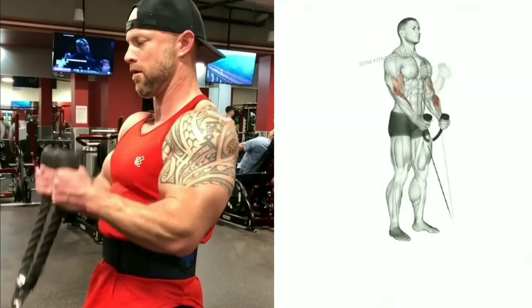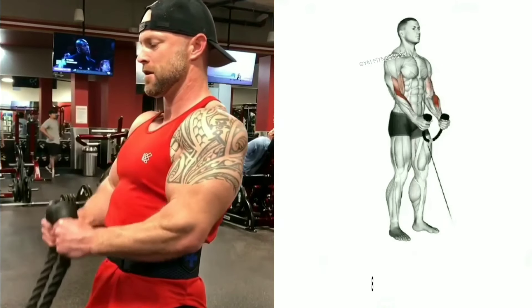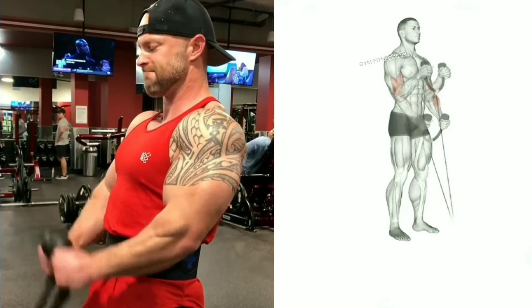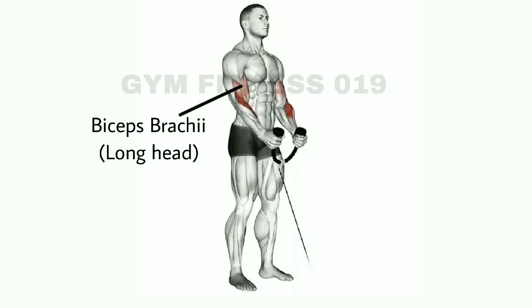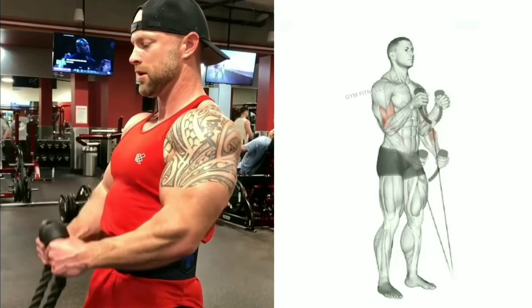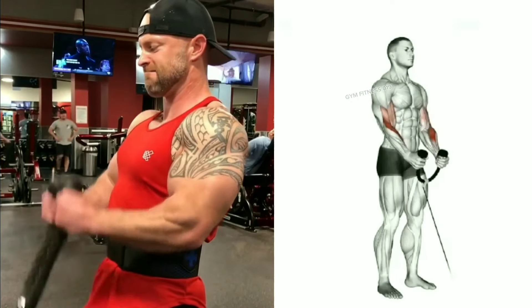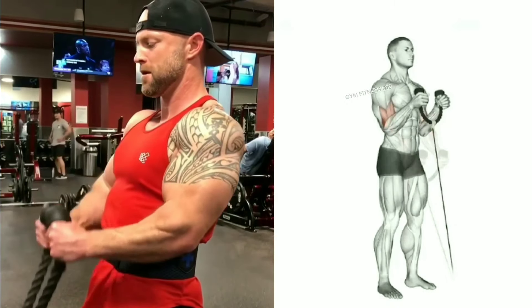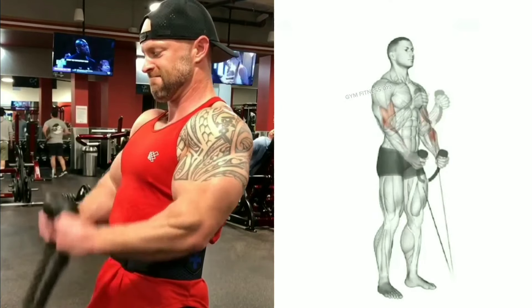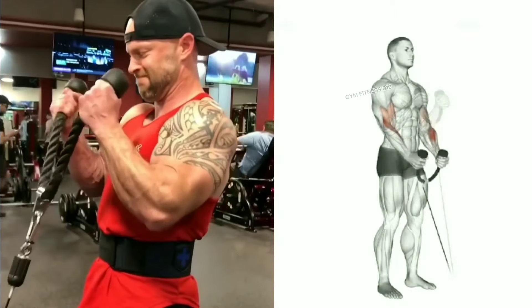Hammer curl cable. This exercise is effective for building big biceps and promotes your bicep muscles in a well-defined shape due to its unique movement pattern. This exercise also gives strength and a cut appearance to your bicep muscles. During the exercise, keep your elbow close to your body and your upper arm stationary throughout, involving only your lower arm in the movement. Perform 8 to 14 reps per set.